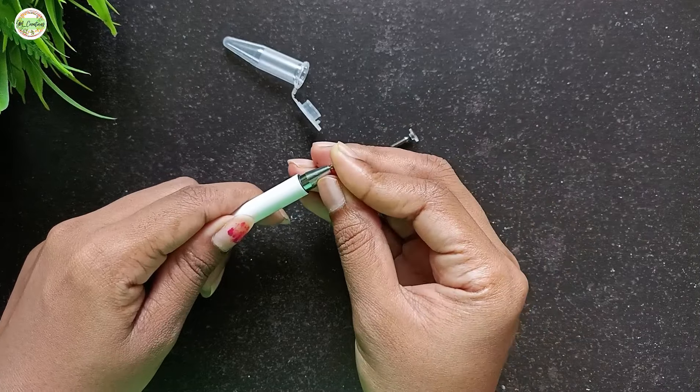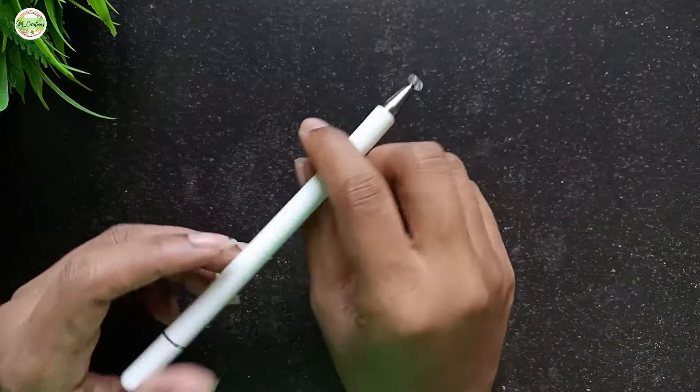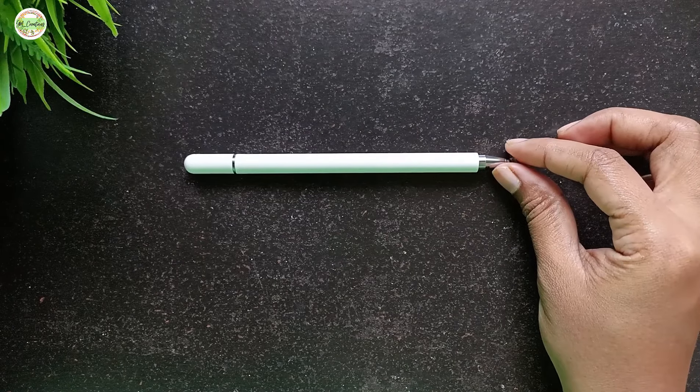Now I will put the old nib back in the pen and store the new one in the case for safekeeping. I will be using this stylus pen to create various drawings, and after a month of use, I will provide a review to share whether it's worth it or not.